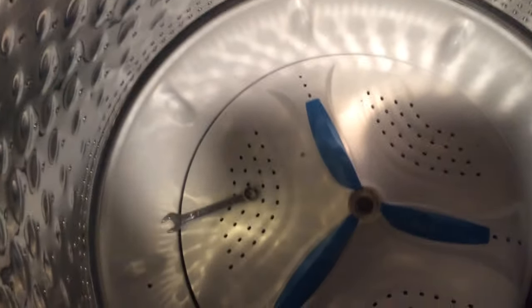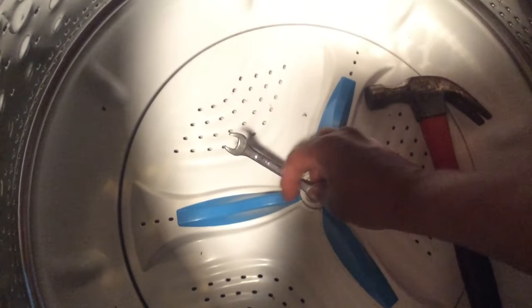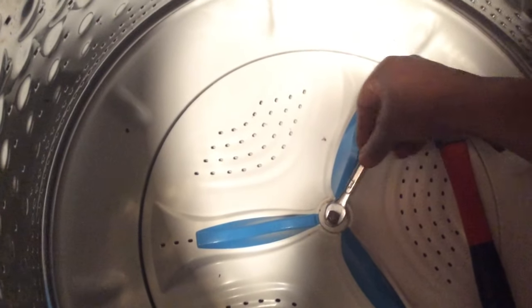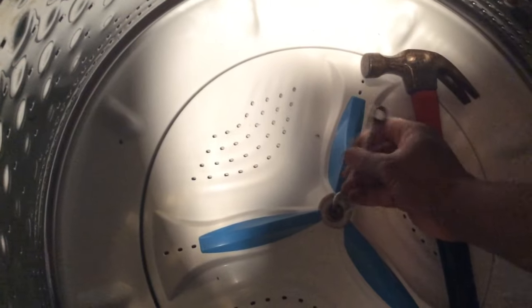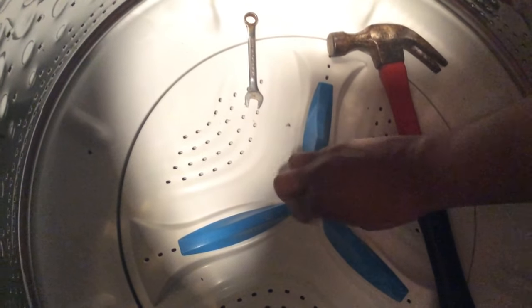Some of these bolts are really snug and tight. Put the wrench on there, and take a hammer and just tap it to loosen it up. Place the wrench on the bolt like this and tap, tap, tap — it will loosen. Then just keep loosening it until it comes free.